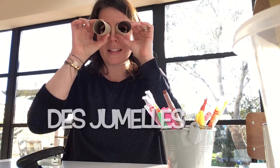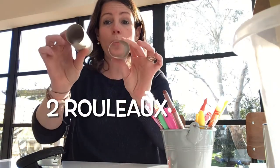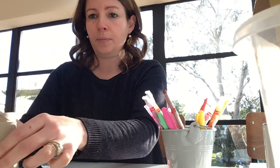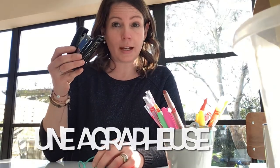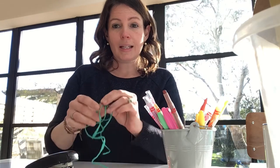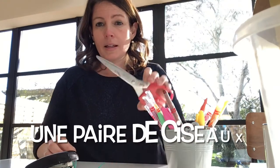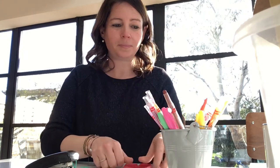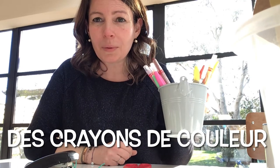Can you say? Des jumelles. What do we need? Il faut deux rouleaux — deux rouleaux, un, deux. Il faut une agrafeuse — can you repeat? Une agrafeuse. Il faut de la ficelle, de la ficelle. Une paire de ciseaux, une paire de ciseaux. Il faut des crayons de couleurs, des crayons de couleurs.